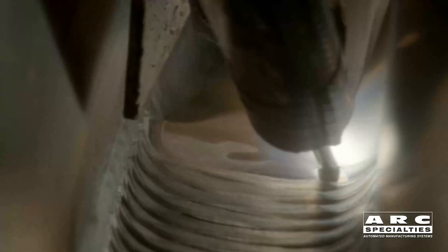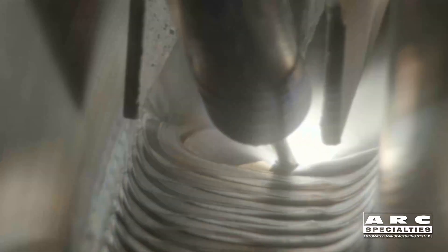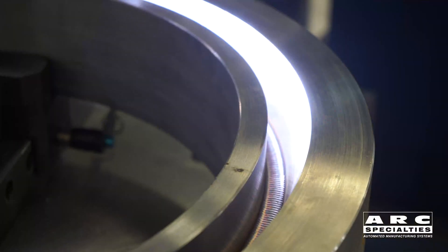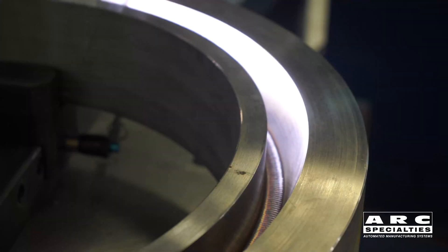This improves deposition rate, but deposition rate isn't our prime goal — it's all about sidewall fusion. With narrow gap welding, it's very easy to get sidewall lack-of-fusion defects, which must be removed later. That's the whole point of this new torch.